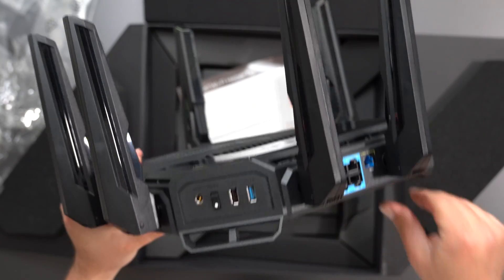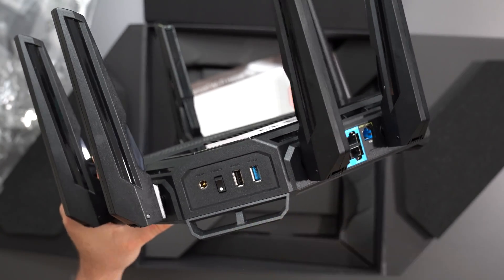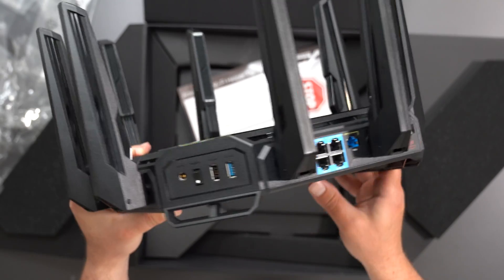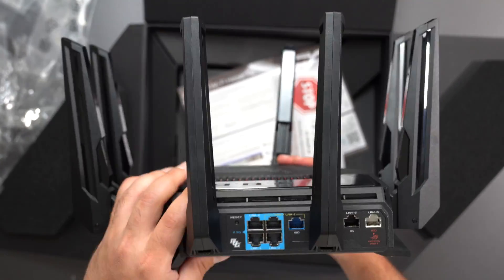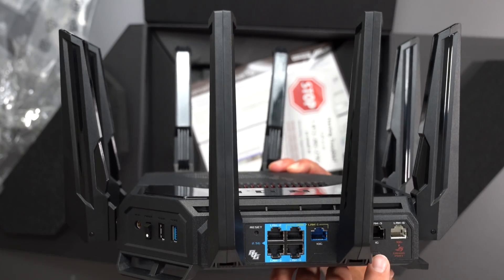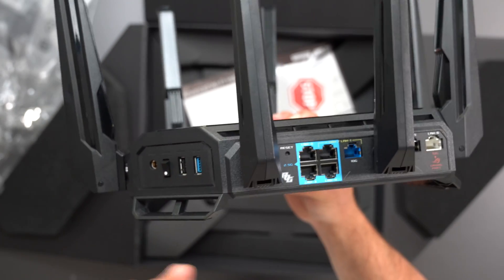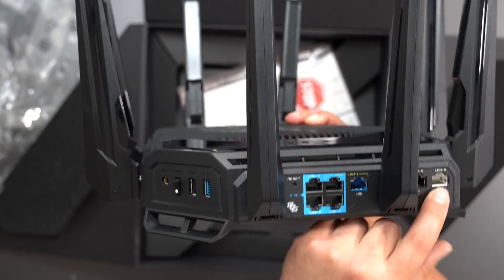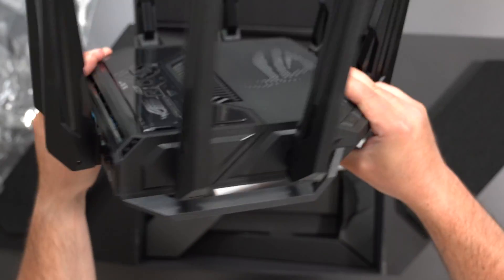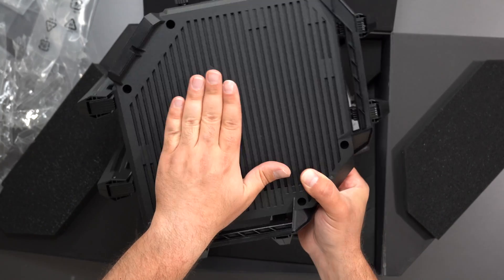Now we look at the ports. We have a power port, a power switch, USB 2.0, USB 3.0 — so you can actually hook up your hard drive to your network. We have a factory reset, four 2.5 gigabit ports, a 10 gigabit port, a gigabit port, and a 10 gigabit port for wired backhaul. Essentially a whole bunch of ports, all very fast. The bottom has some vents, but it doesn't look like it's wall mountable.